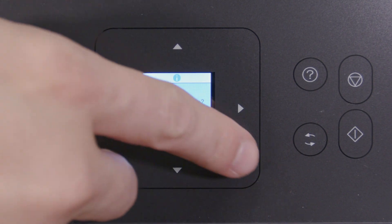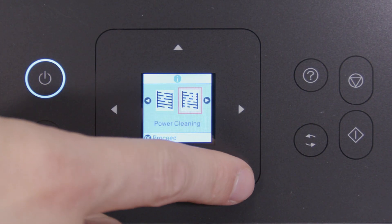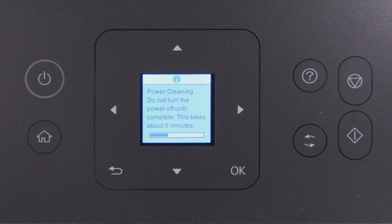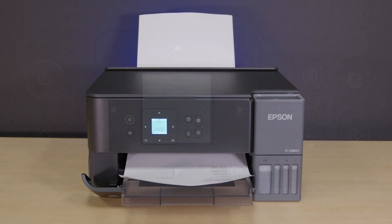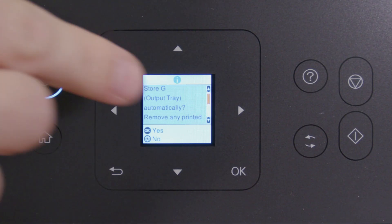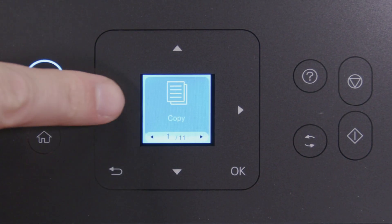Select Yes, then press OK. Select Power Cleaning, press OK, then press Start to run a Power Cleaning. When cleaning is complete, another Nozzle Check pattern prints. If you still see gaps or all of the lines are missing, turn your printer off and wait at least 12 hours. Then turn the printer back on and print another Nozzle Check pattern.